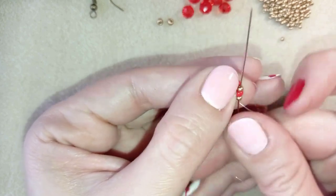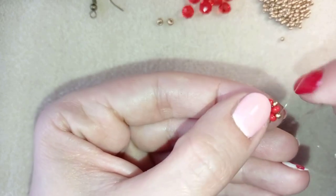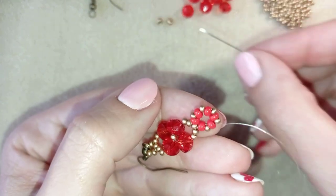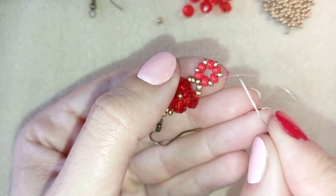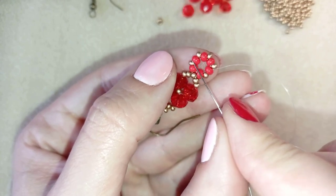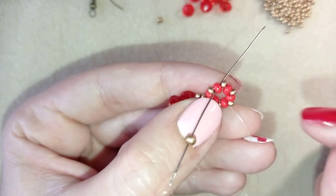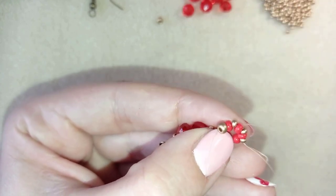Then I go in this direction — I want to exit through this red bead here. I take one of my two golden 8-0 beads. As I'm exiting from this red bead, I go through the opposite thread — I count one, two beads, and go through the third one, going in the same direction my thread is originally pointing.